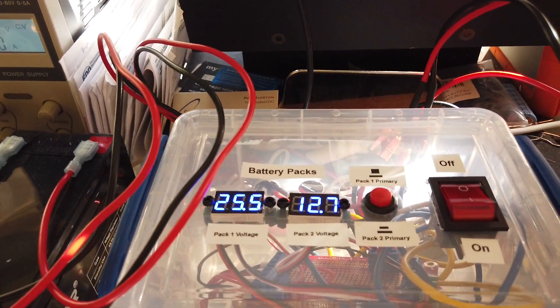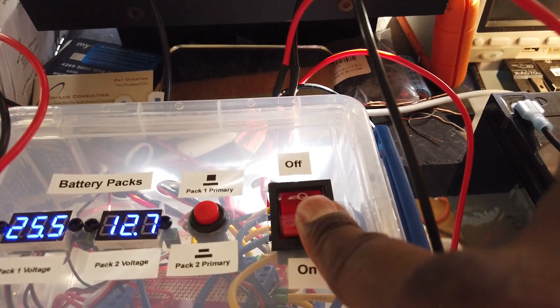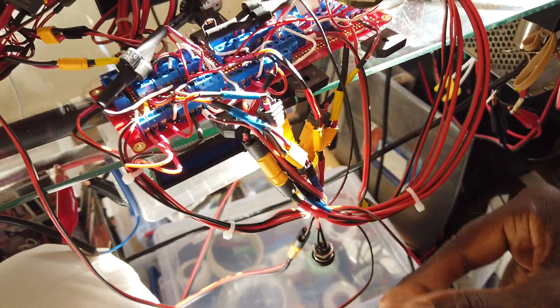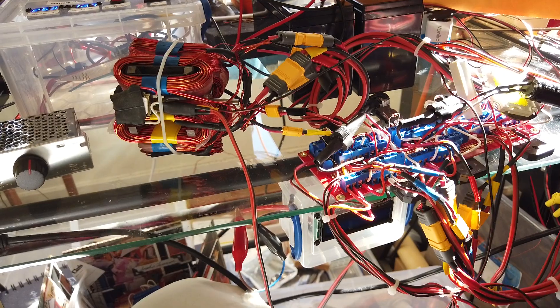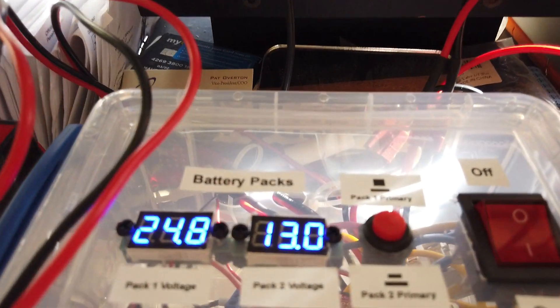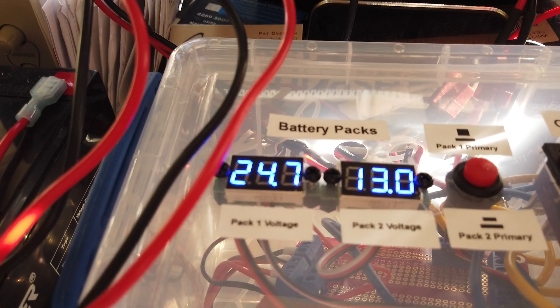I'm not going to draw any conclusions — this is just a demonstration of what actually happens. Turning the circuit on, it's now live. PWM is high enough. Turning the motor on with this switch — it's self-starting. And there we go, the motor is running. The motor is running off the voltage difference between pack one and pack two. You'll see pack two charging and pack one discharging.